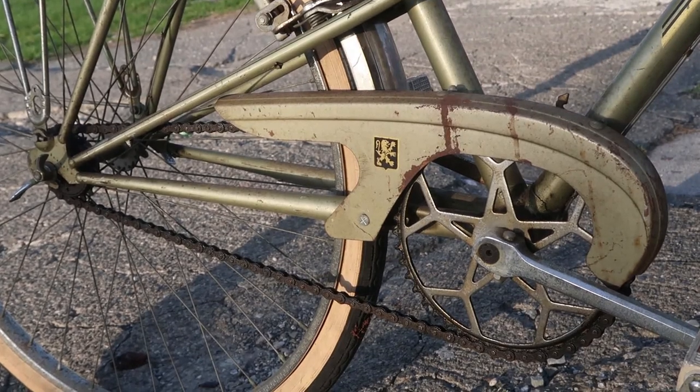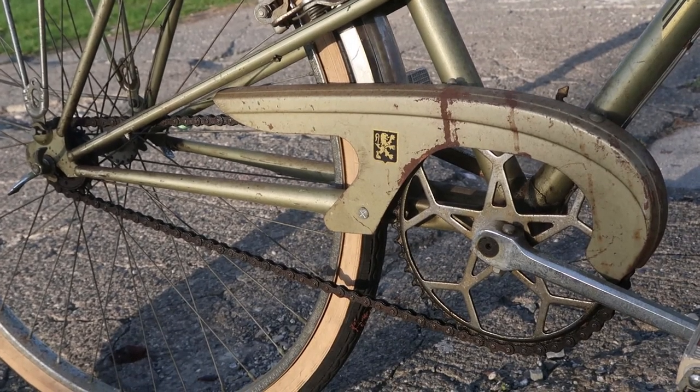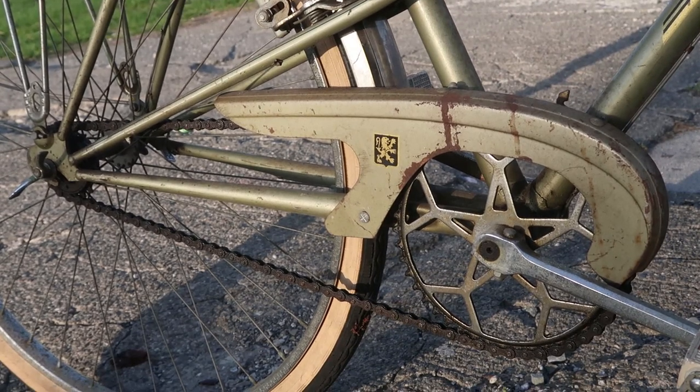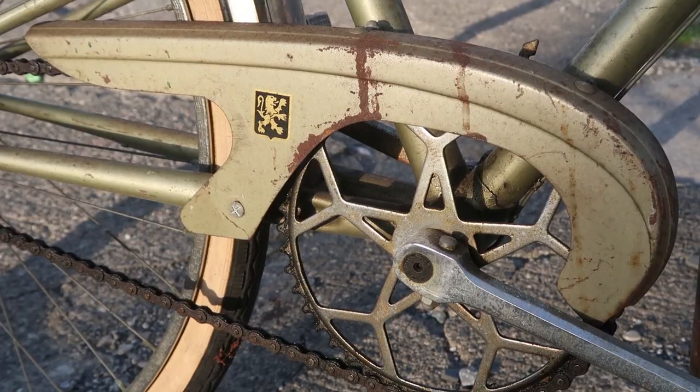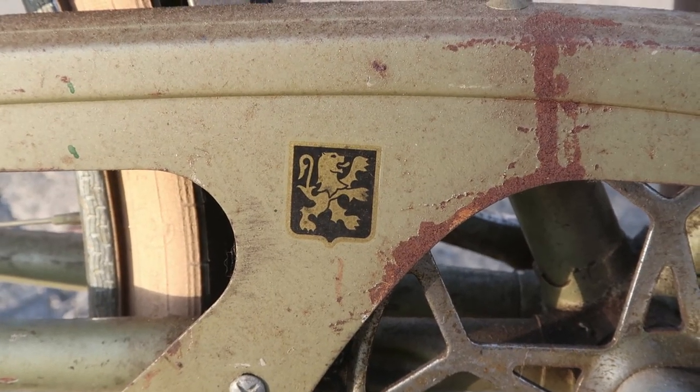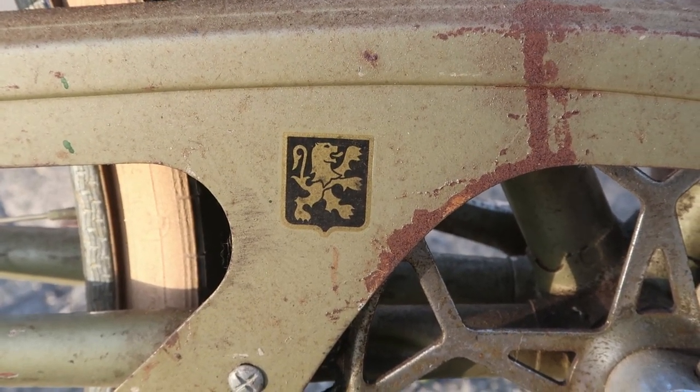Going way down low, here's a shot of this chain guard — it's like a half chain guard, because the frame really can't accommodate a full chain guard. And here's that chain guard a little bit closer. Of course the best part of the chain guard is that really, really cool logo.